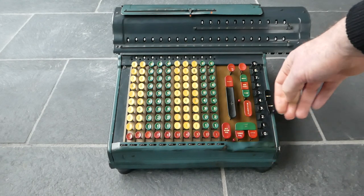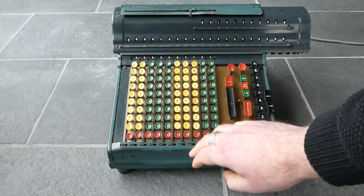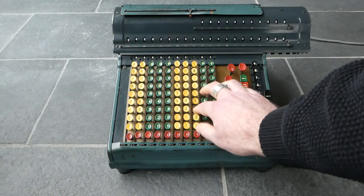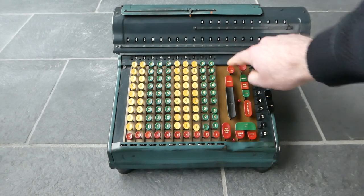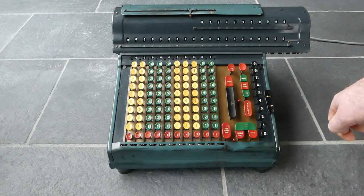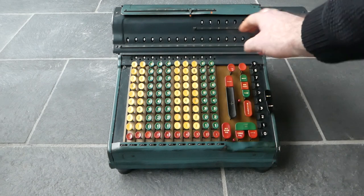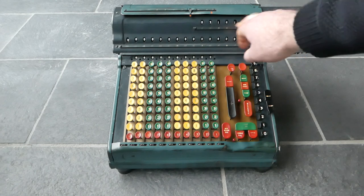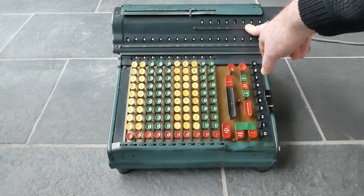You can stop a division prematurely by pressing this stop button. Let's do that too. Here we go. As you can see, it did still clear the register and the input, but it's now only calculated it to five places — the integer and four decimal places after the decimal point.